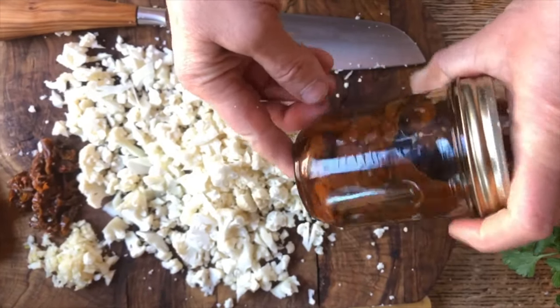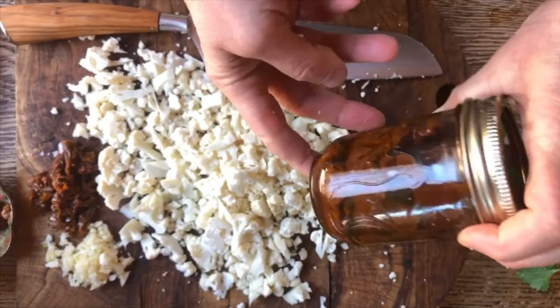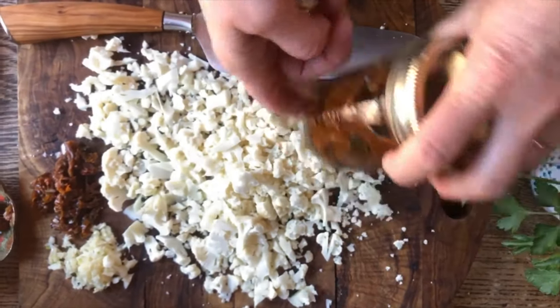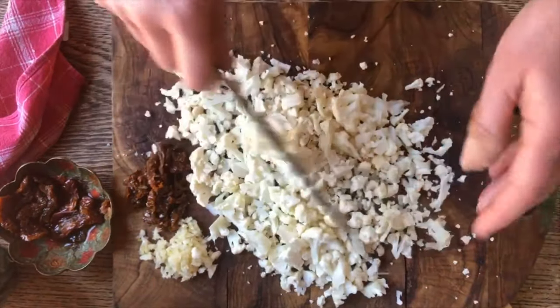We usually get dried tomatoes — sun-dried tomatoes — and then we rehydrate them and put them into olive oil. If you guys are interested in making those, one day we can make a story on those.